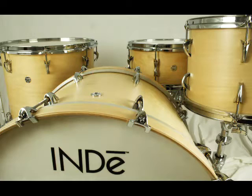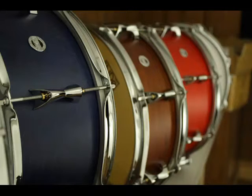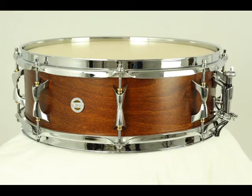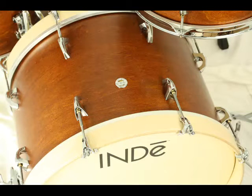At Independent Drum Lab we design our drums to be as sensitive and responsive as possible. We do this starting with lightweight resonant shells and use our proprietary ultralight hardware. The focus on low mass design means our drums require less energy to vibrate. This video shows a few tests that demonstrate the effects of those design decisions.